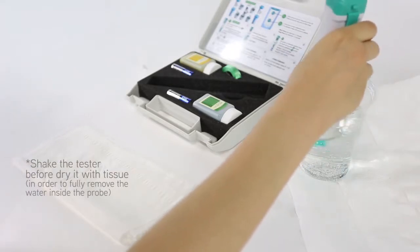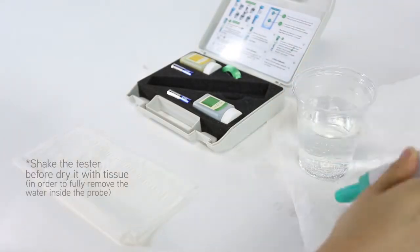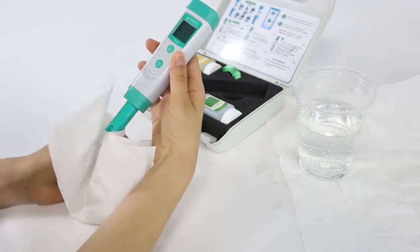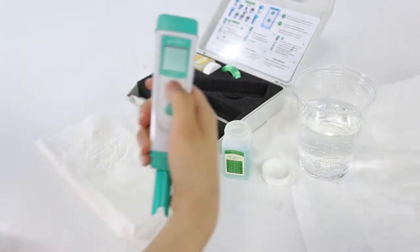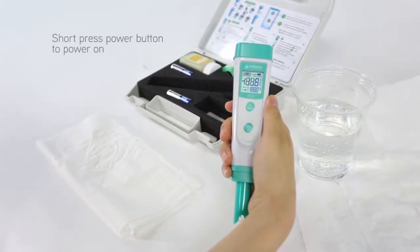Clean the probe in distilled water and dry it. Short press the power button to turn on the tester.